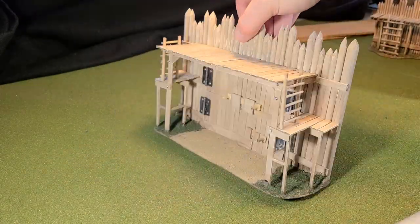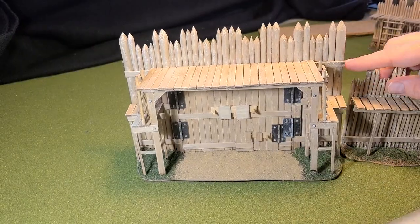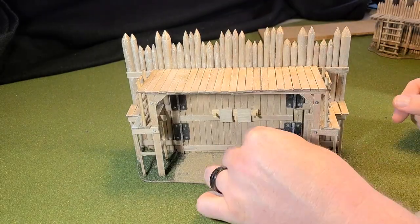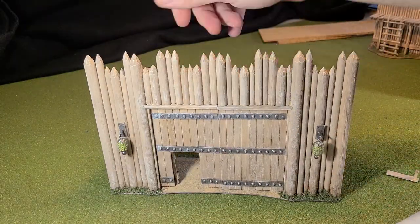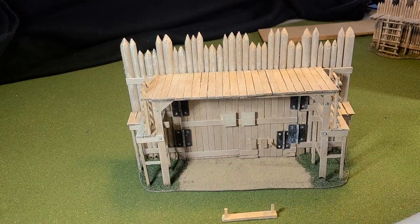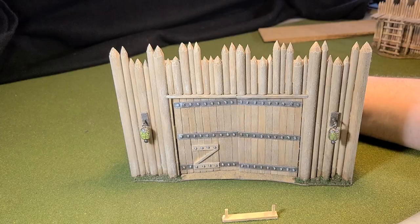Hey there YouTube, it's me Broken Terrain, and I've got a fantastic video for you today. It's a gate for my magnetic modular palisades. I can't wait — super playable, super awesome. Come along, I'm gonna show you how I do it right after the drop.